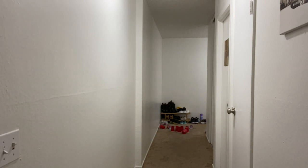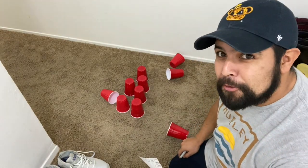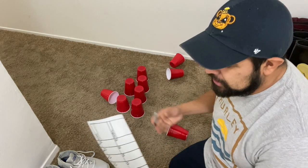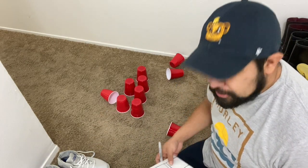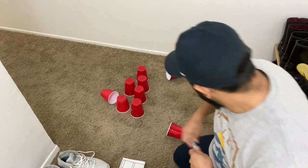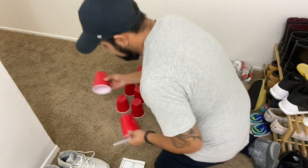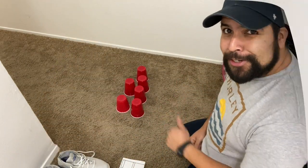Looks like I got a hit! As you can see, I knocked down four — one, two, three, four. I'm going to go ahead and write that down in my first box. Then I'm going to remove the four knocked-down cups, put them off to the side, and we're ready for my second try.